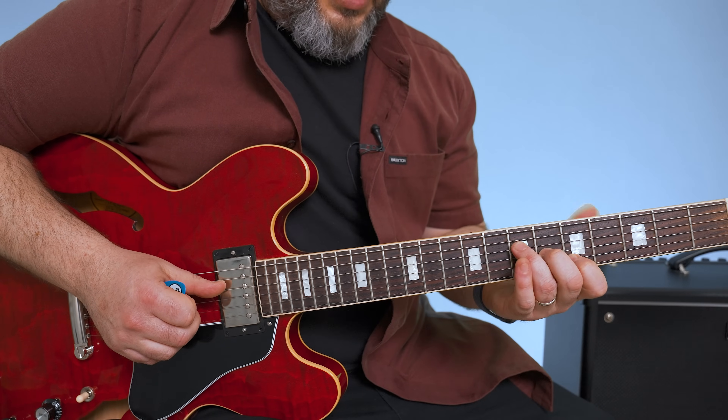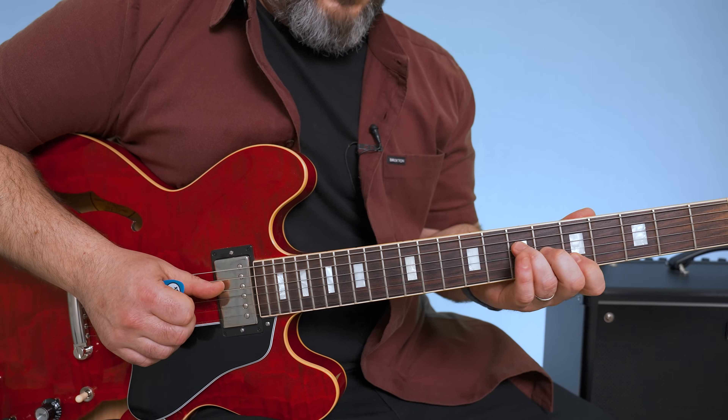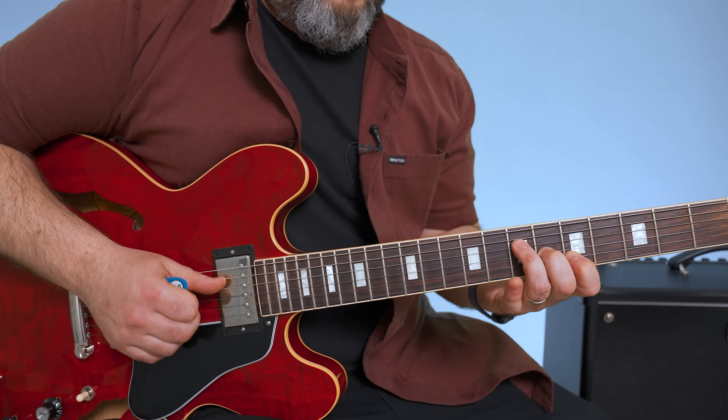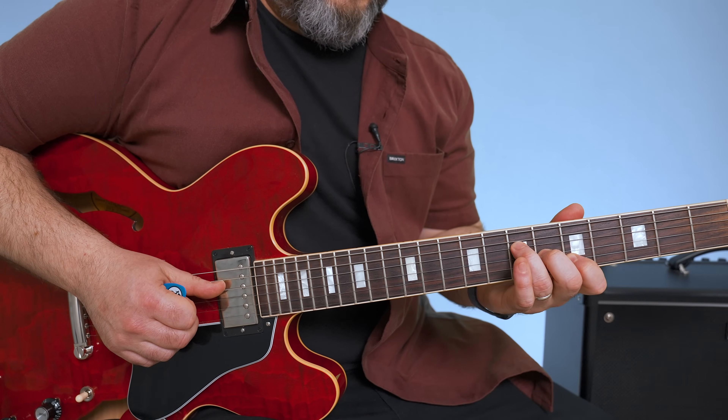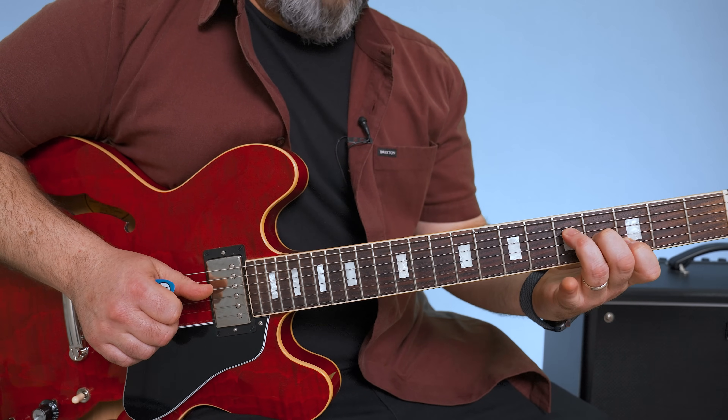Then I'm going to a different triad — we're going to play A major. I'm playing like an F-looking shape there: 7th fret, 6th fret, 5th fret. And then a whole step down to G.